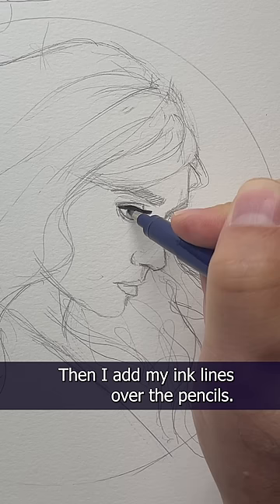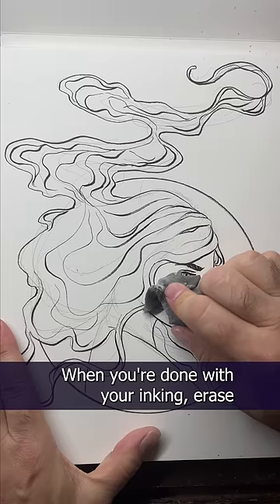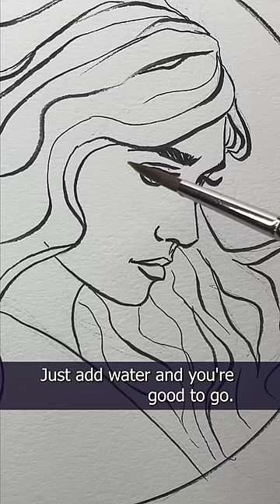Then I add my ink lines over the pencils. They're waterproof, so you should be okay later. When you're done with your inking, erase the pencils with your kneaded eraser. Since you're just learning, a $19 watercolor kit will be just fine. Just add water, and you're good to go.